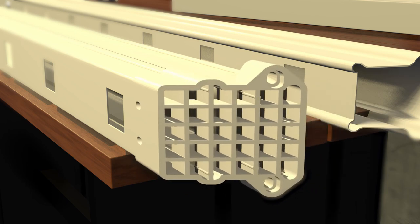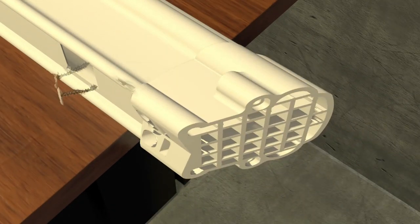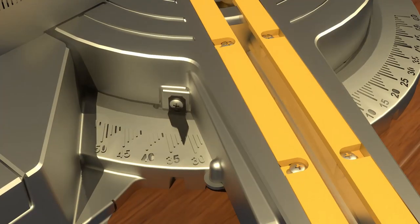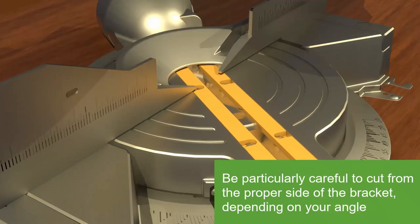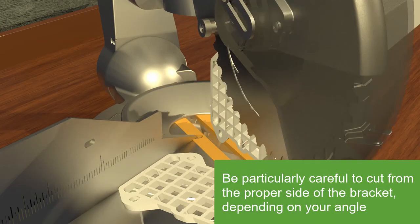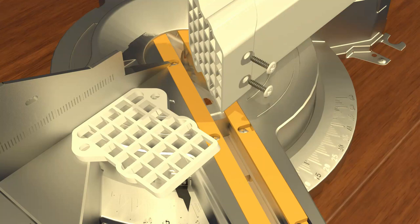Place brackets on the bottom rail, securing with two screws per bracket, number 10 by 1 inch. Then place brackets on the top rail, securing with one screw per bracket, number 10 by 1 inch. Set the chop saw to the actual stair angle and carefully cut all four brackets. Cut the smallest amount of bracket possible to get the correct angle on the bracket — feather to edge. Once the brackets have been cut to the proper angle, remove the screws from underneath the rails holding the brackets to the rails. This allows the rails to float in the brackets during assembly.